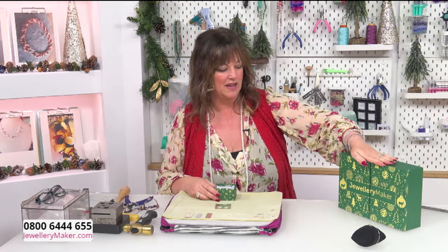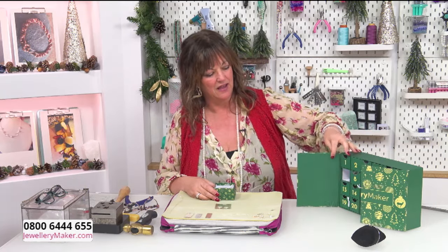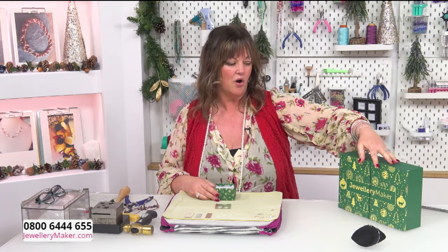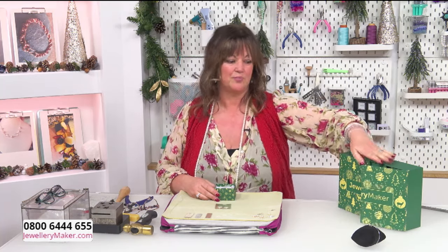If you haven't been watching us up to now, this is our calendar that we have sold, and every day you're going to get a make-along with whichever product is inside, with a different guest designer. So you get lots and lots of inspiration on maybe what you'd like to do with the products inside.